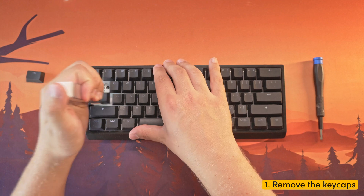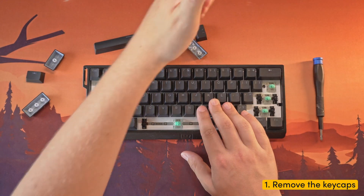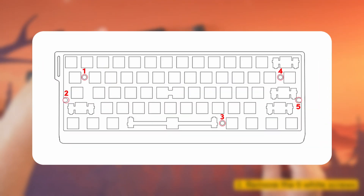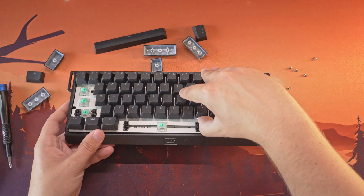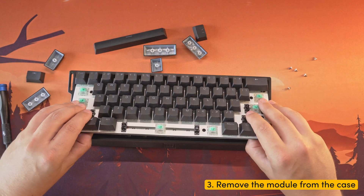Step 1: Remove the keycaps to reveal the 5 white screws located underneath. Step 2: Unscrew and remove the 5 white screws. Step 3: To avoid damaging the USB-C port, pull the module out from the front.